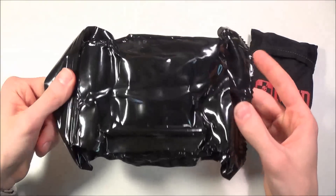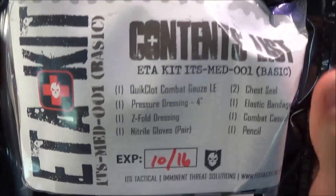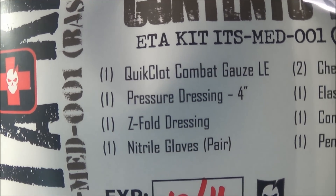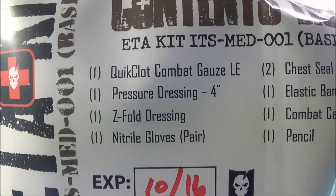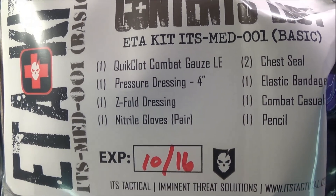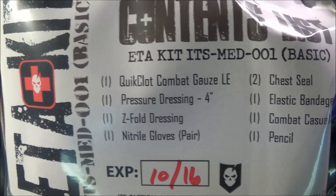Right off the bat, this is what you're going to get — it is a vacuum-sealed package. You can see it has a contents list right here. You have a QuikClot combat gauze LE, for law enforcement, and it is a hemostatic gauze. QuikClot is a blood-coagulating material — the QuikClot combat gauze is a hemostatic gauze, meaning it coagulates blood and stops bleeding.